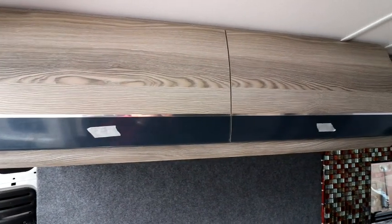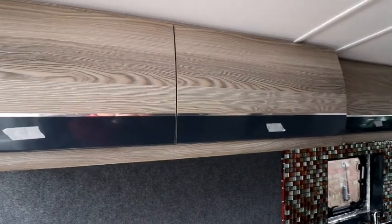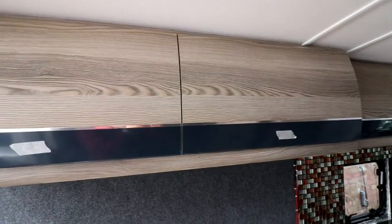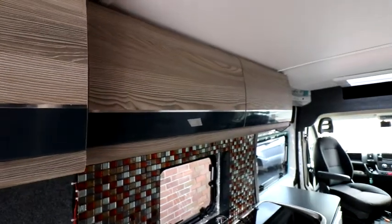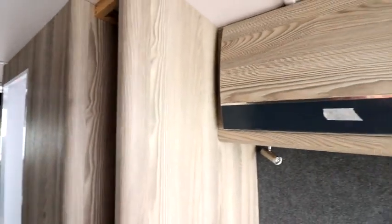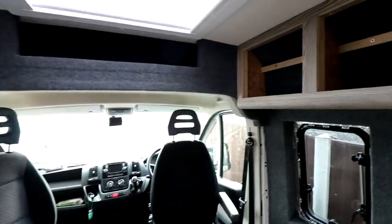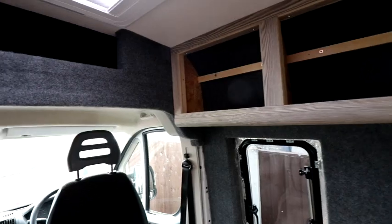Well, all the wall units are now sort of complete with all the doors on. One thing I've noticed — and a note to anyone planning to buy doors from Magnum — make sure the patterns line up on the doors, because we've got one where the pattern doesn't quite line up. Over the kitchen area I've picked the best-matched door since that's the one you'll be looking at all the time. The one over the bed isn't brilliant but doesn't bother me too much. The worst one I'm holding back and waiting for Magnum to reopen so I can go and swap it out.